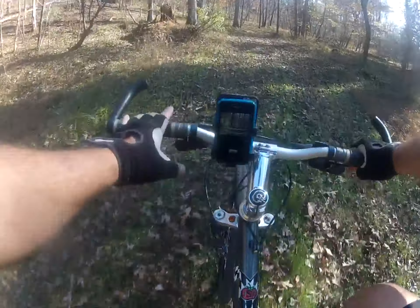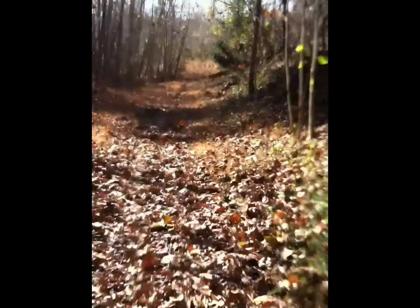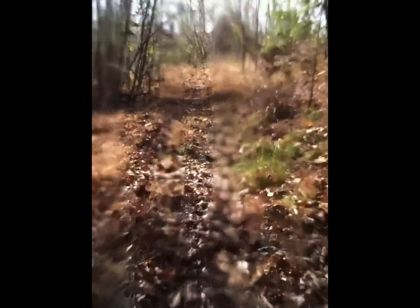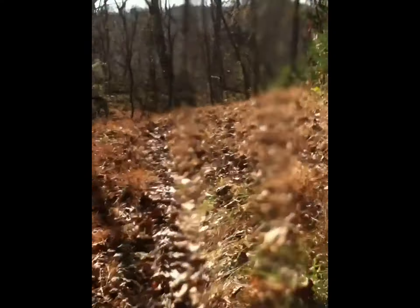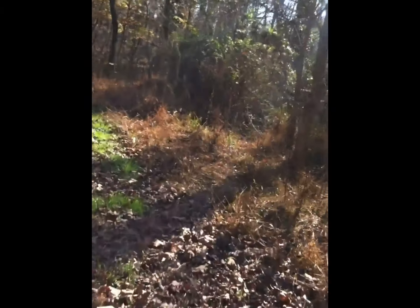Now we're going to flip over and see that same footage from the iPhone's perspective on the handlebars of the bike. Naturally you're going to see more stability here because on the handlebars it's going to be stabilized compared to my chest. If I had a GoPro on the handlebars you'd see that same side-to-side motion and bounce. You can see the iPhone struggles with focus here and there on that same bump.